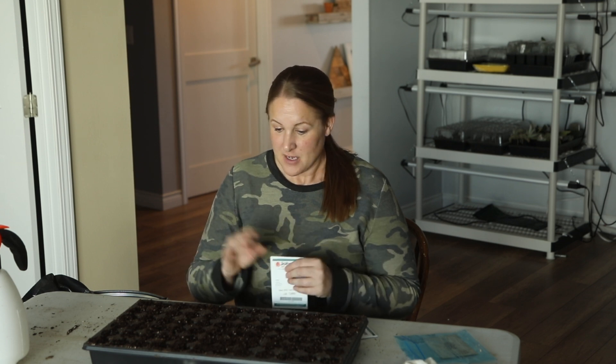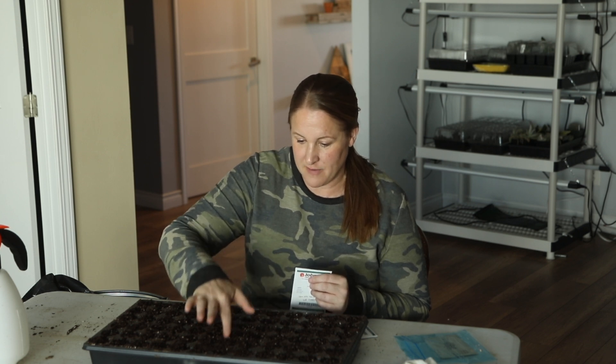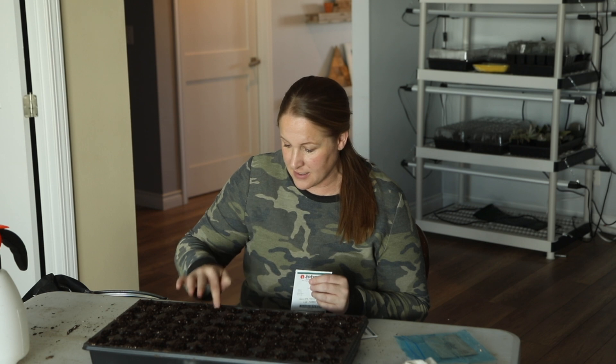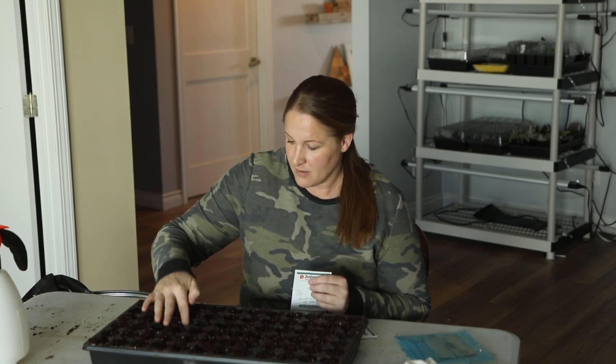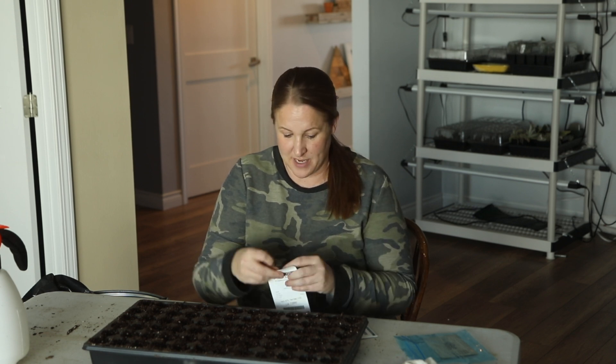I covered the tray with cardboard — just set a piece of cardboard on top — and I'll show you that when I actually put it in there. Then I just waited for them to sprout, and once I saw germination throughout most of the tray, that's when I moved them under my grow lights. So that is the way I'm starting them again this year. I'm going to start by evening out my cells and putting my finger down in the middle to make a little landing area for each seed. The seed starting mix I'm using today is a Pro Mix — a new one I haven't used before, and so far I'm really loving the texture of it.